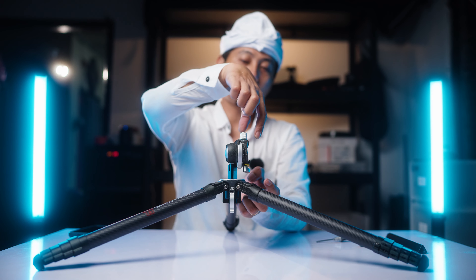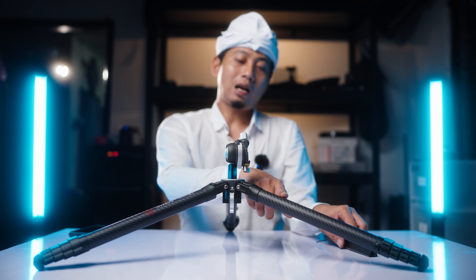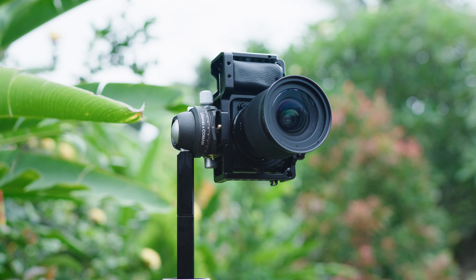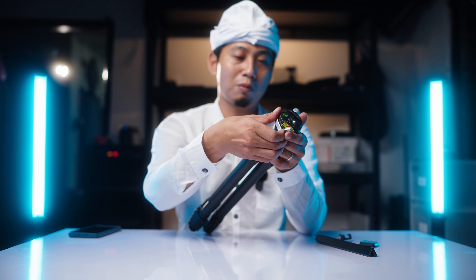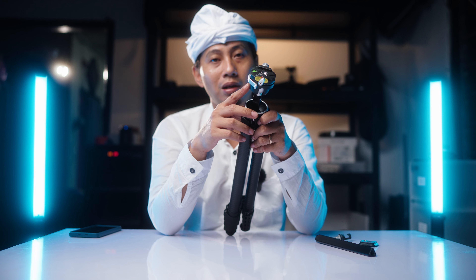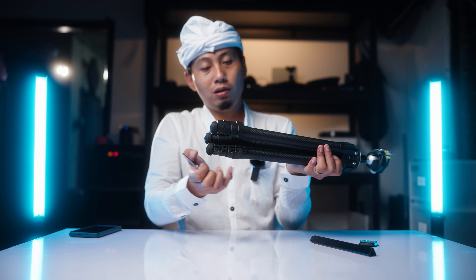For portrait orientation it's best mounted like this so the camera doesn't hit one of the legs. For photography, a ball head like this is very useful, but for video use — continuous shooting — you can't do tilt up/tilt down shots or left-right panning with this ball head. The L-key is also used for tightening things here.